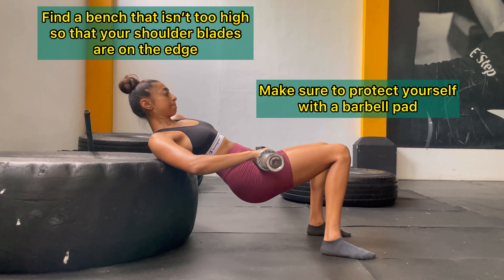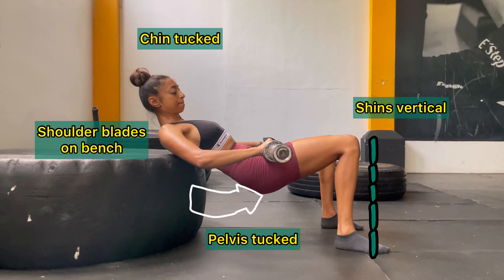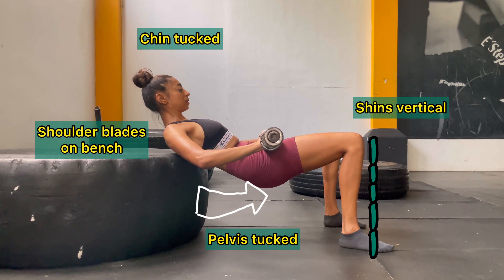Find a bench or an elevated surface which you can easily put your shoulder blades against. Follow the cues on screen with a barbell on your pelvis.